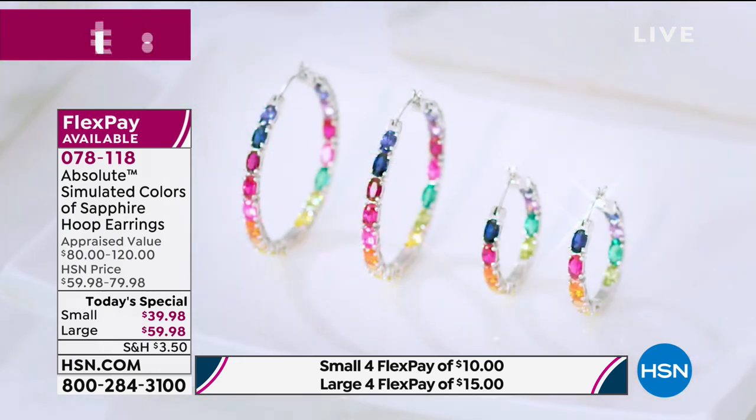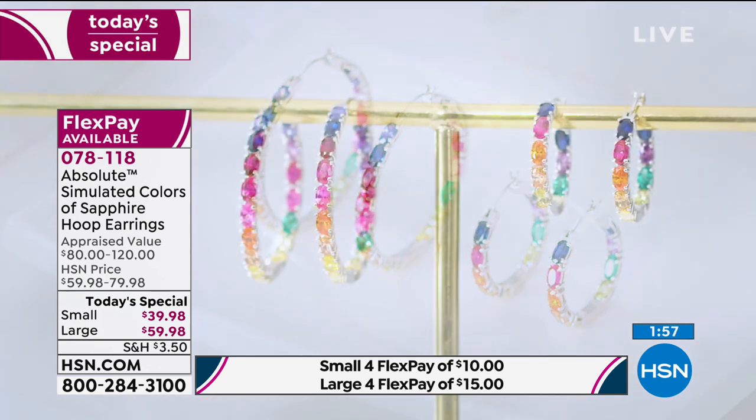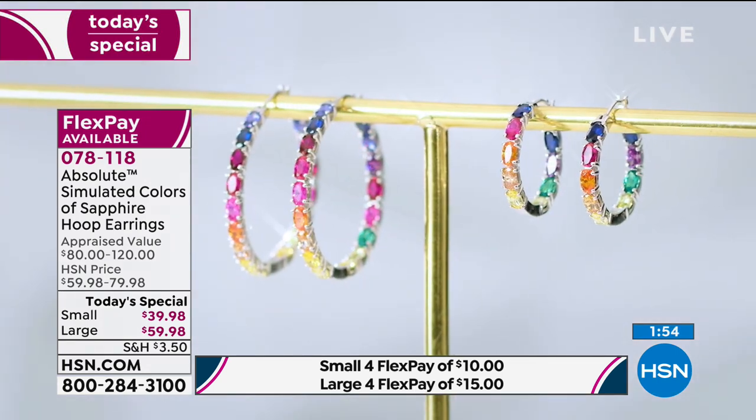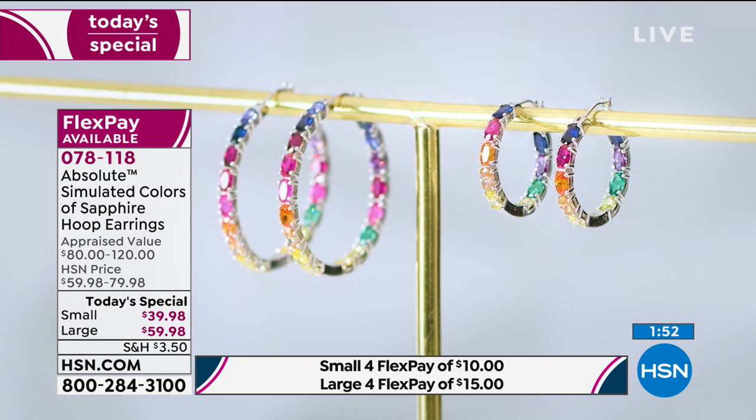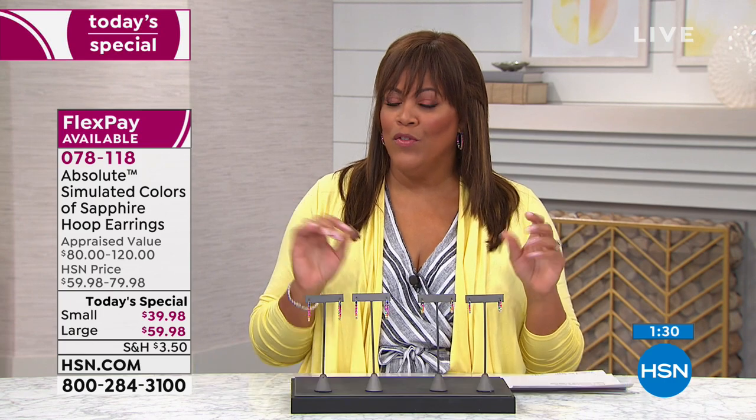Absolute is known for creating the world's finest simulated diamond. Color is huge in all the fashion magazines right now. I have on a little bit of yellow to show off my beautiful burst of rainbow — when I see color it just makes me happy. A burst of color in your earrings illuminates your face, your hair, your eyes.